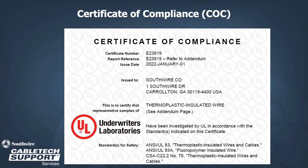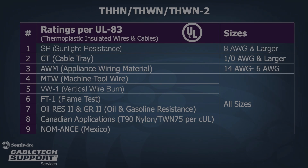Both simple products are fully compliant with UL. THHN is compliant with UL 83, the standard for thermoplastic insulated wires and cables. Additional features for our THHN THWN THWN-2 products include: for 8-gauge and larger, the product is sunlight resistant; for 1-aught and larger, the products are rated for cable tray use. Sizes 14 through 6-gauge are dual rated with appliance wiring material, and all sizes are dual rated for machine tool wiring. The products are flame rated for VW1 and FT1. All sizes are oil and gasoline resistant II for 75 degrees C. Standard THHN THWN-2 is also dual rated for Canadian applications T90 Nylon and TWN 75, and there are NOM ANSI approvals for Mexico.